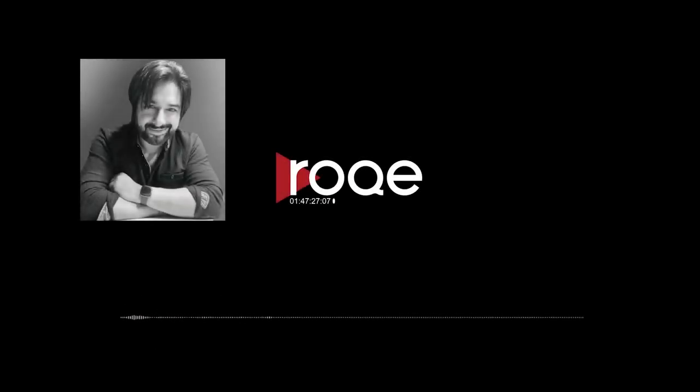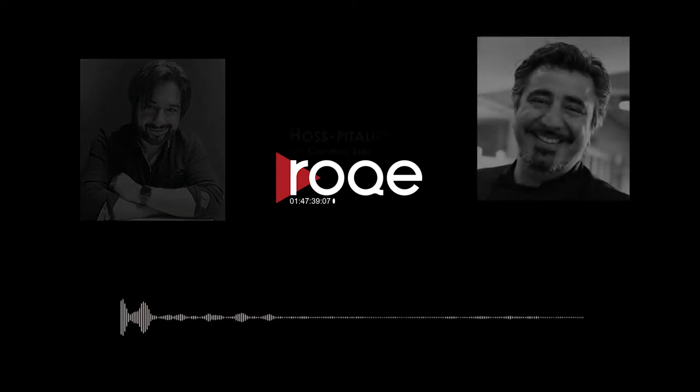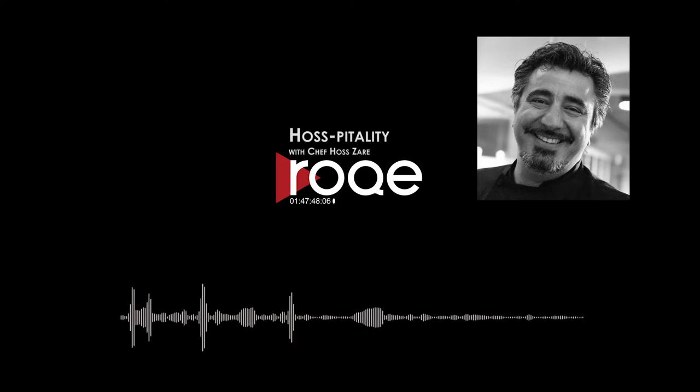It's Thursday. That can only mean one thing. He's the captain of cuisine, the culinary colonel, the Tabrizi talisman, the Farsi foodmeister, the Turkish tradesman. It's your chef Has Zareh, and this is Rok Hospitality. Hi, this is your chef Has Zareh, and this is Rok Hospitality.